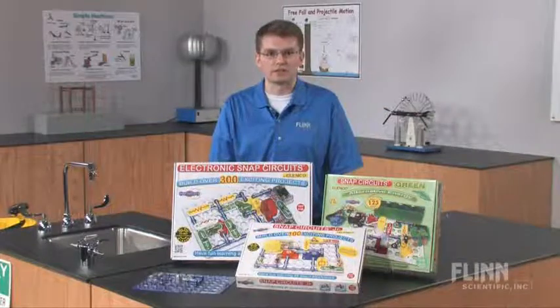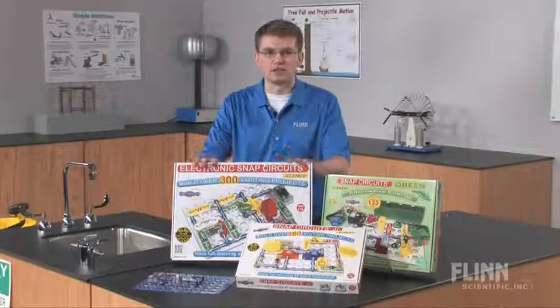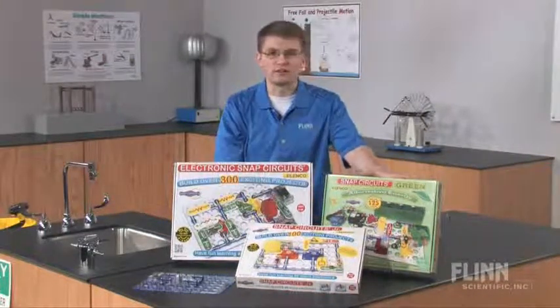Flynn Scientific carries three snap circuit kits: the original, the junior, and the alternative energy kit.